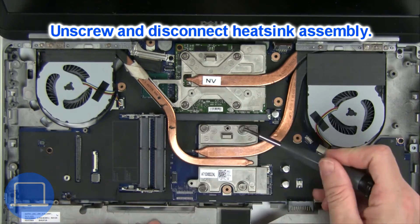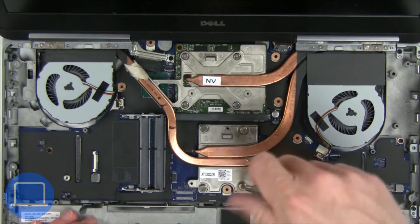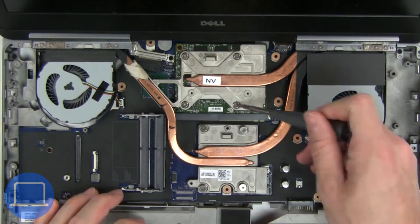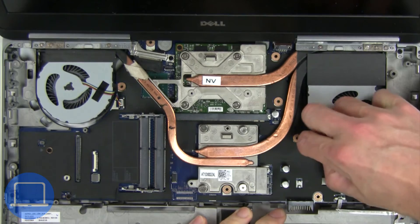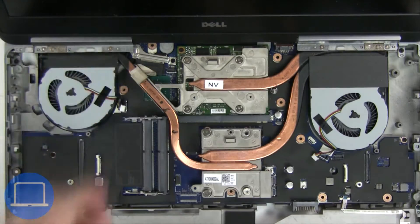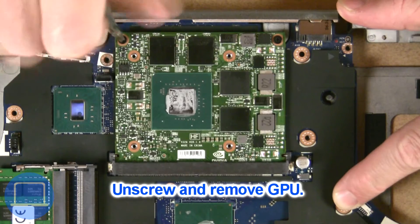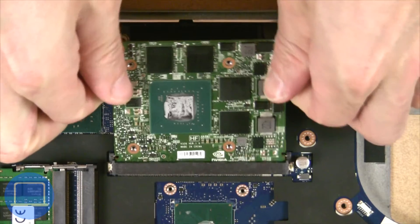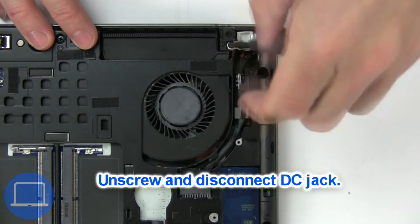Now unscrew and disconnect the heat sink. Now unscrew and disconnect the DC jack.